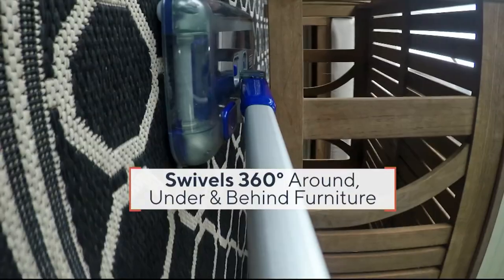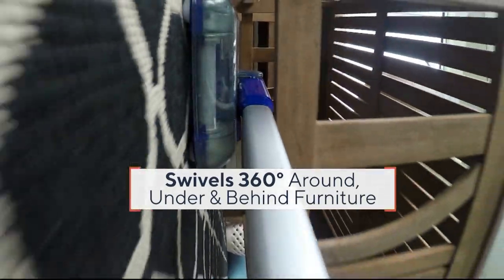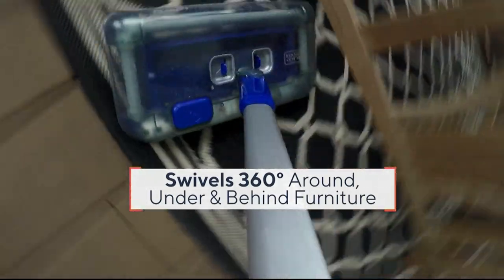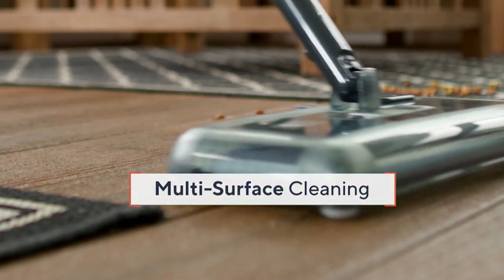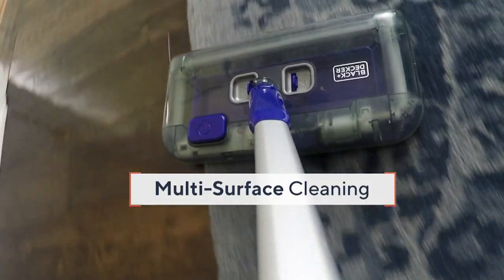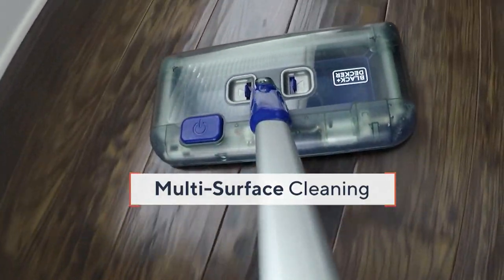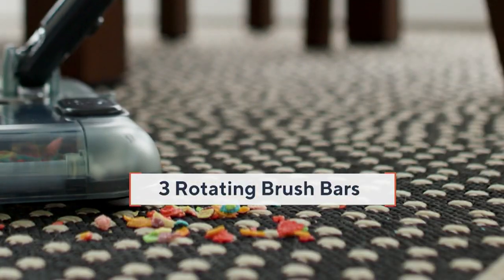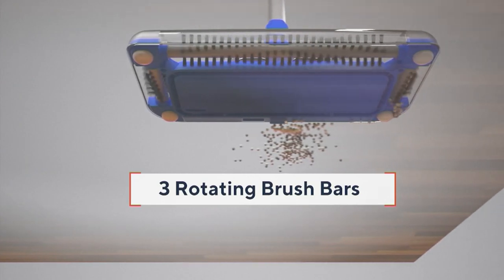It's at a QVC price of $49.98, with easy payments of $16.66. What I love about this unit — it only weighs two pounds, super lightweight. It's my go-to sweeper on an everyday basis for those everyday messes. It swivels 360 degrees, has a super low profile, and those sliders and gliders allow for multi-surface, multi-purpose sweeping.